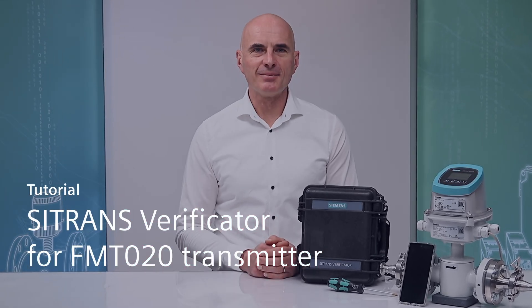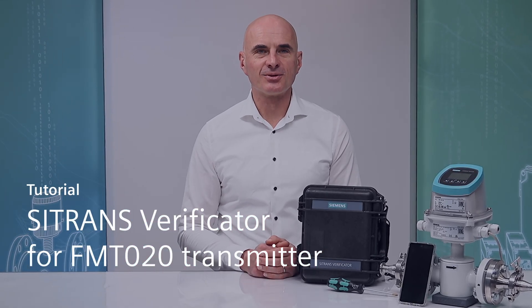Hello everyone, my name is Dieter Haas and in this tutorial I will show you how to do a verification of a C-TRANS FM520 system.